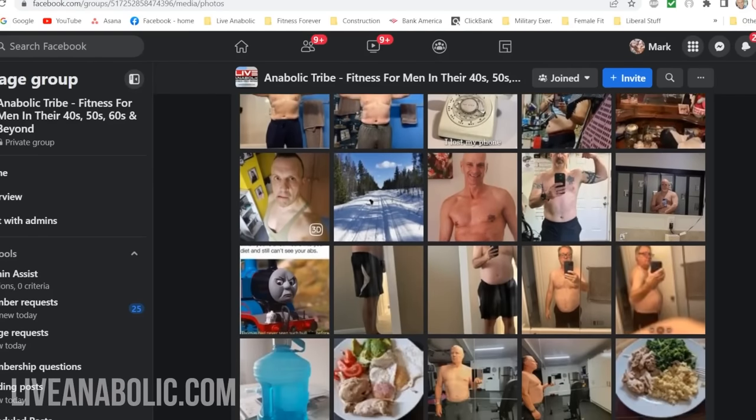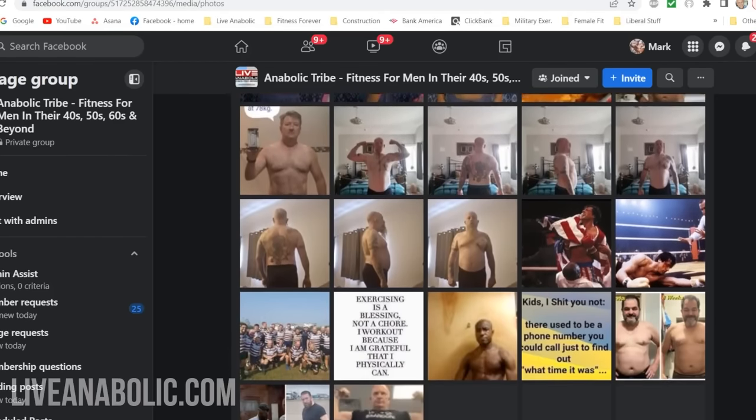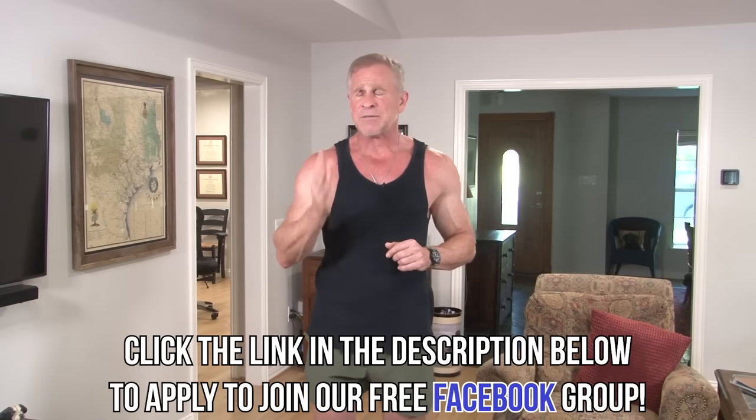Before I get to those seven exercises, I want to remind you guys about our free Facebook group — pushing 20,000 guys around the world, just like you and me, in their 50s, 60s, and 70s. I'm in there every day as the moderator, answering questions. There's workout stuff, nutrition, injuries, and motivation — guys who've lost 50, 60, 70 pounds. It's free. Click the link below this video. You don't even have to use your own name or pictures. Just absorb all the fun goodness in the group.